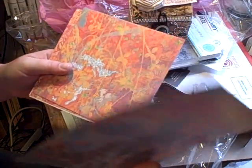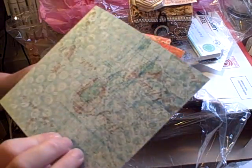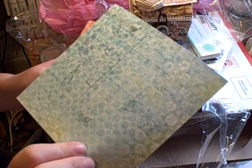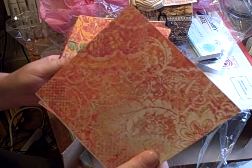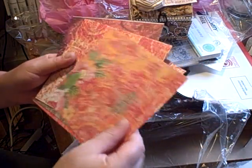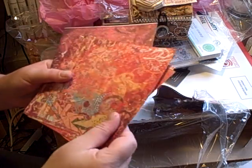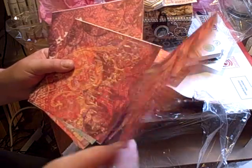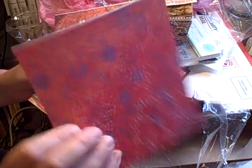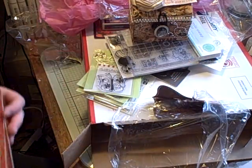And some beautiful papers — and they're double-sided. I don't know what paper collection this is from. Look at that — these are beautiful papers. I think this is Que Sara Sara. It kind of looks like it. They are beautiful. I know it's K-and-Company. I hope I'm getting this in the video — with my luck it's off-camera. Look how beautiful. Thank you so much, Laurel.